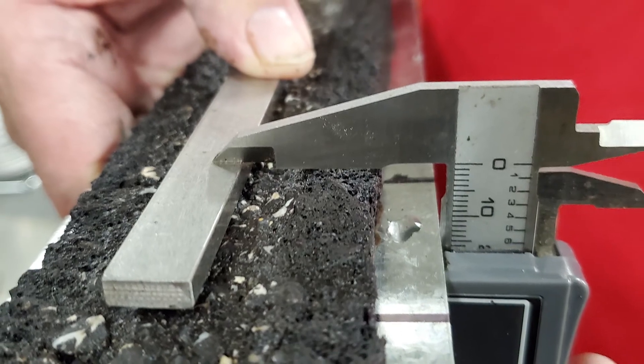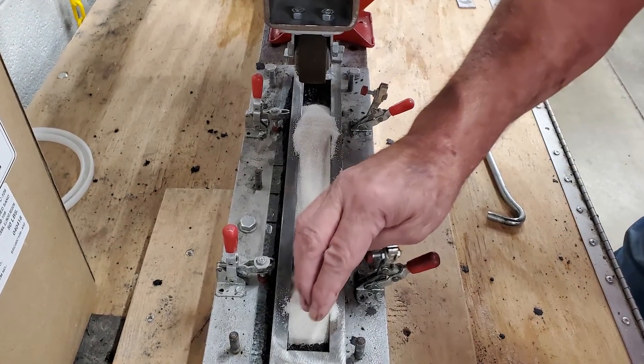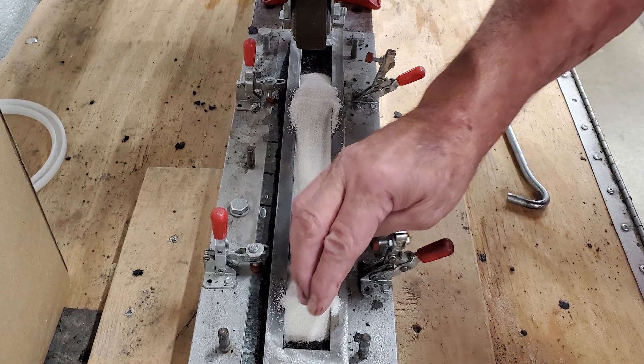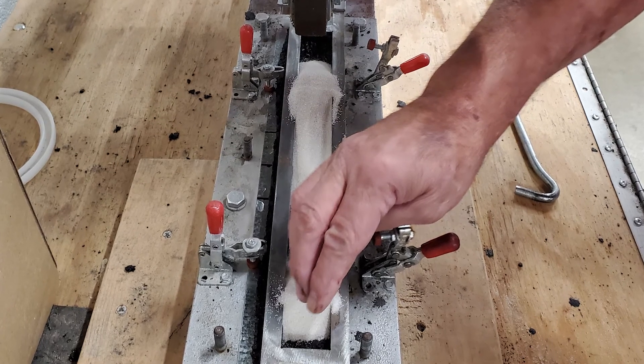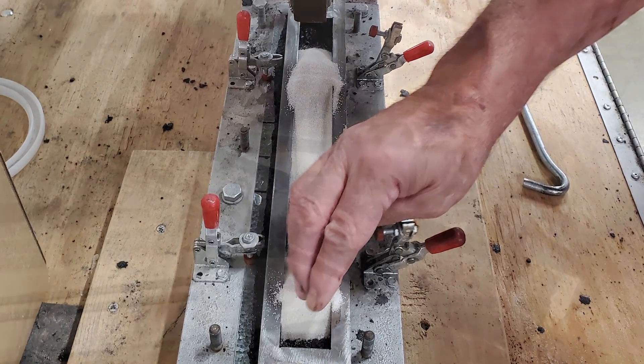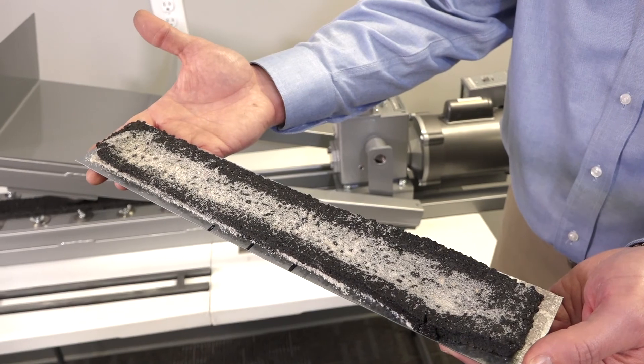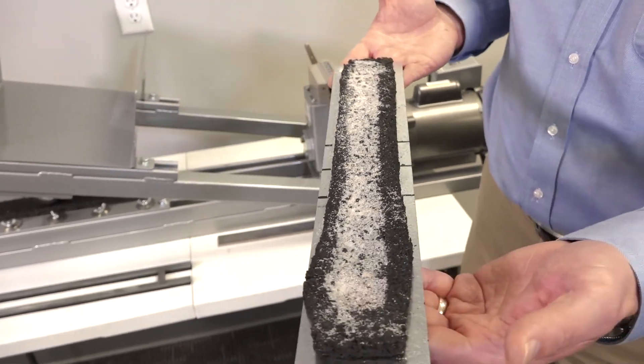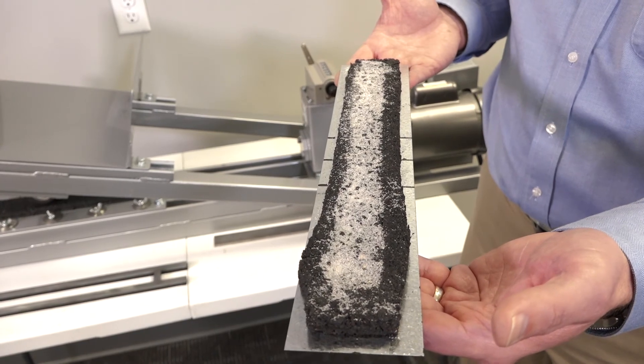Once the deformation is measured, a specified amount of sand is placed on the sample with the help of a template which holds the sand on the sample. A steel bar is then placed on top of the sand and more passes of the loaded wheel are performed. The amount of sand that remains adhered to the sample gives insight into the likelihood of bleeding and flushing of the mix.